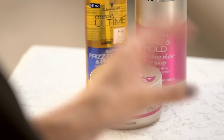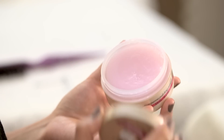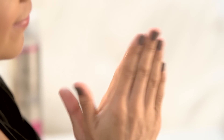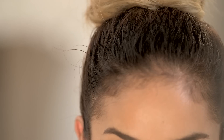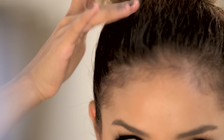Last but not least, we're going to tame away those flyaways. I'm going to take the Crystal Shine and Hold Transparent Polishing Pomade. I'll take my two fingers, pick up some product, and work it on the tips of my fingers to warm it up and make it a little bit more manageable. To tame the flyaways, I'm just going to apply some pressure wherever I feel like I have some hair sticking out, and this is really going to smooth out my look. What I really like about this product is that it's not tacky and sticky — it just gives you the right amount of hold and shine.